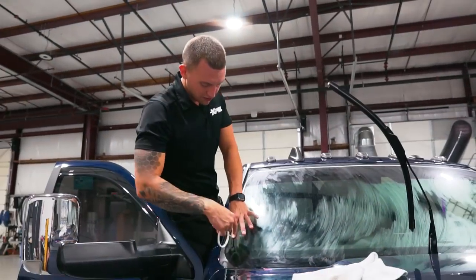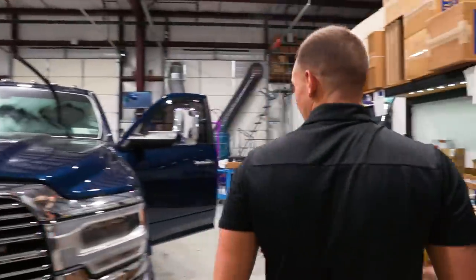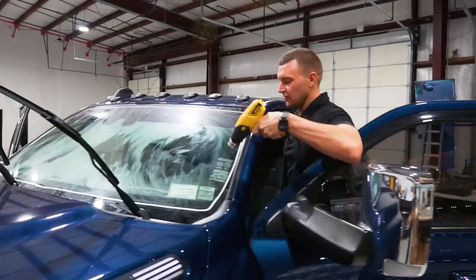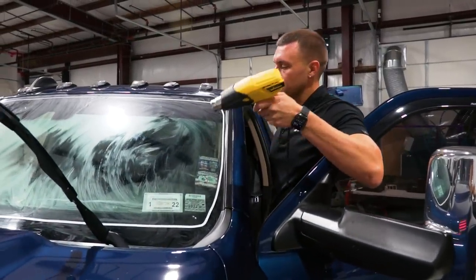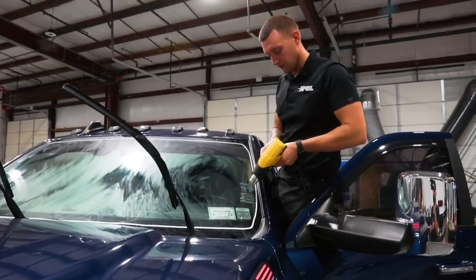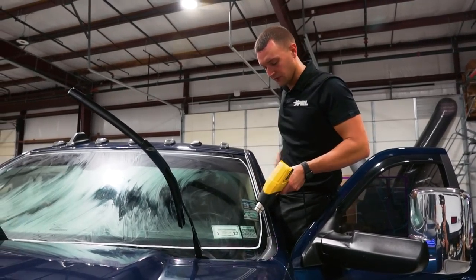We have the international window film conference coming up next month in September. Me and Ernesto will be there for a day or two. This customer came in - they had a windshield strip installed already by another shop and decided they want the chameleon windshield. So we're going to remove the strip, remove the stickers, install the chameleon film, and then reinstall a new windshield strip matching their upward curve.